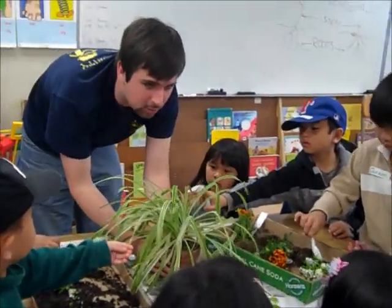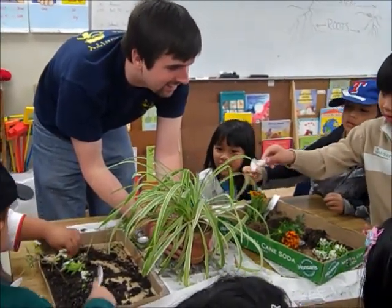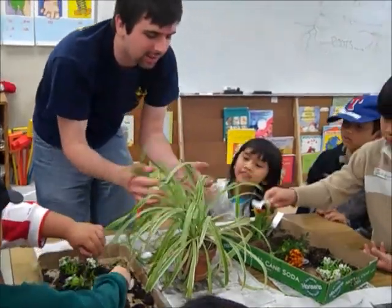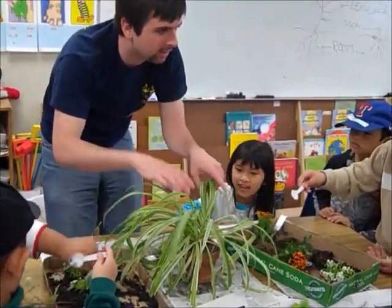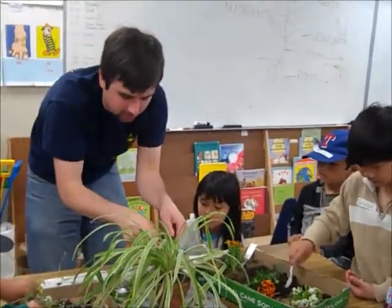This is called a spider plant. It doesn't have spiders, so don't worry about that. But it looks like spider legs sticking off of the plant. These are the leaves of this plant — it's a little bit different, just how the plant grows.